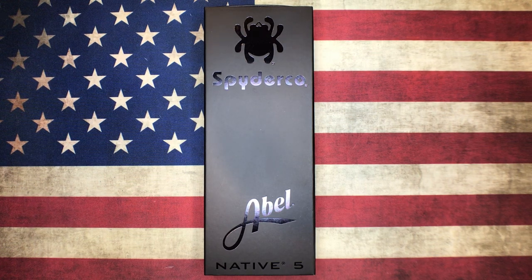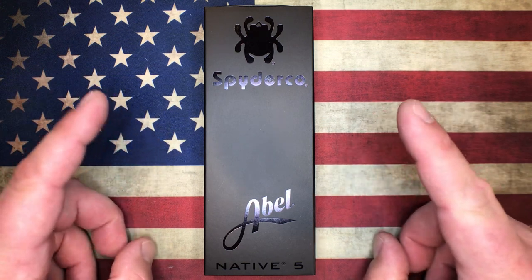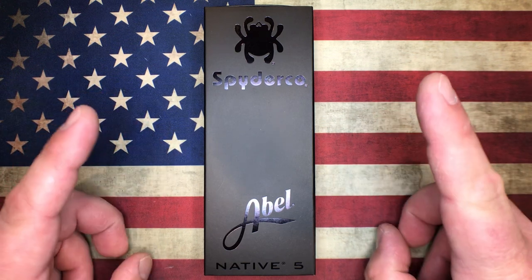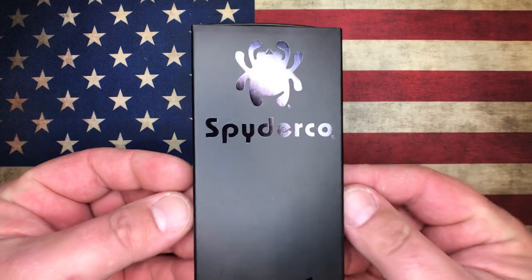What's going on YouTube? OCD4EDC here, and what I got for you today is something pretty special. We're going to check this thing out together, so let's get right into it.